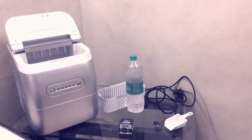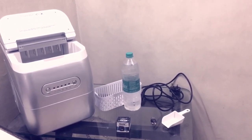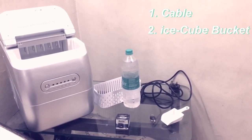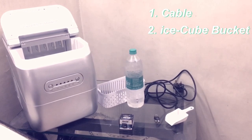The first thing we're going to talk about is the accessories of this machine. First, we have the power cable. Second, we have the ice cube tray, or ice cube bucket, to store the ice cubes. Third, we have a conversion plug to plug in or plug out the machine.